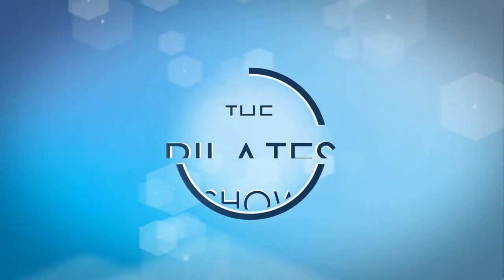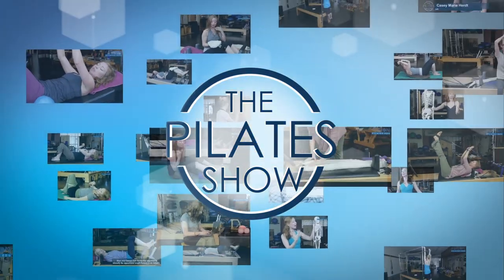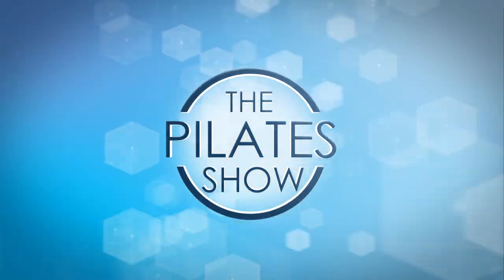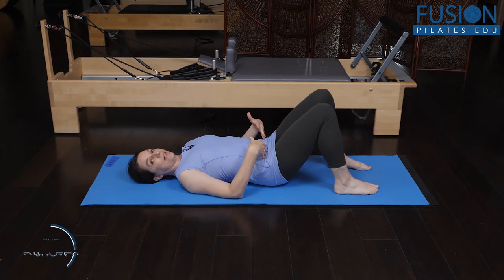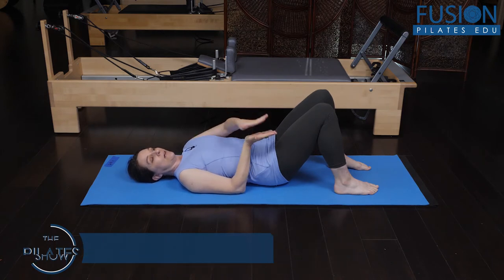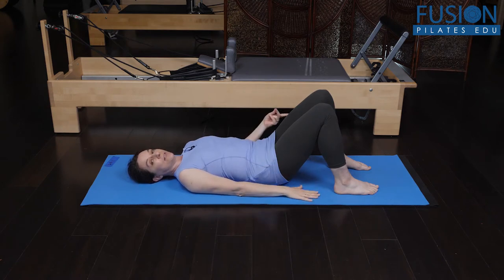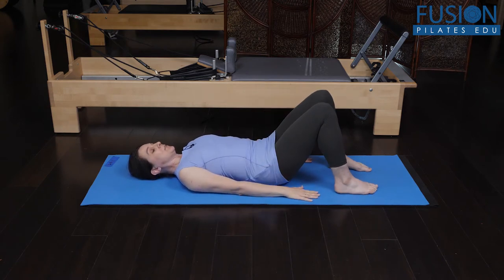Welcome to The Pilates Show, where we explore Pilates tips and techniques to help deepen the skill level of the movement educator while having fun. We're going to talk a little bit about how to think about initiating arching and curling in the pelvis or bridging by thinking about unweighting or freeing the sacrum from the floor before we go into movement.